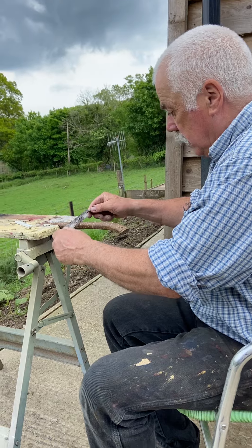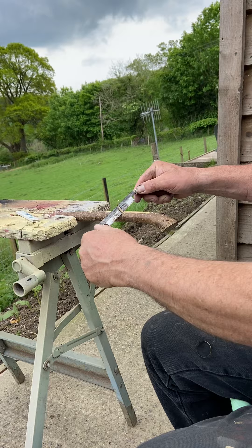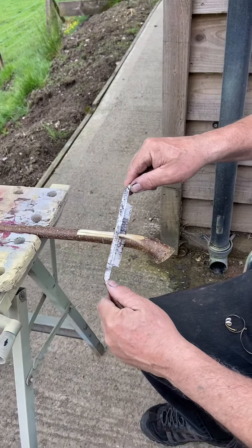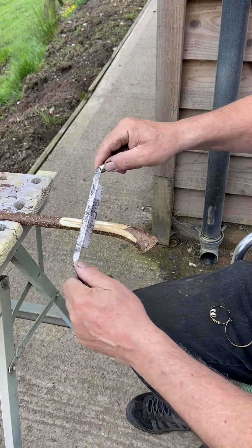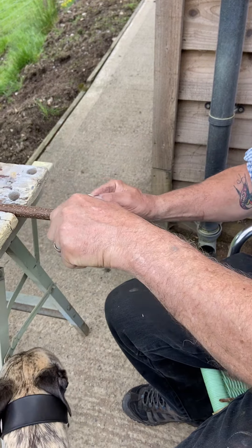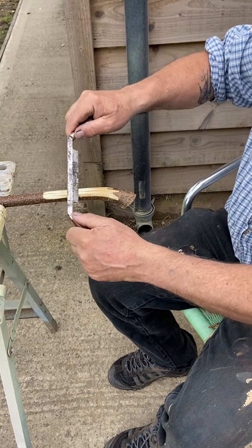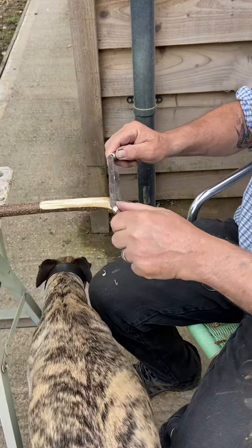So I just want to find that little cut I've made and start peeling some off. You need to leave these sticks probably 12 months to dry out before you start trying to make a stick out of them, because you want to sand it down after. And if there's a lot of sap in it, you won't get to sand it down. I'm not going to take it all back down to bare wood — you'll see why in a second.